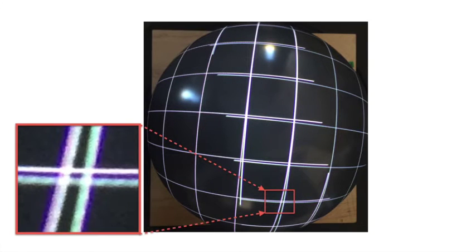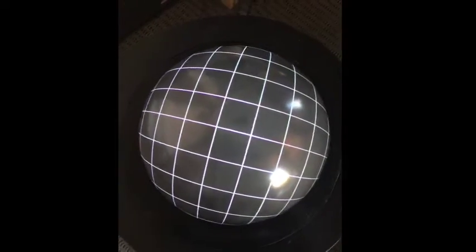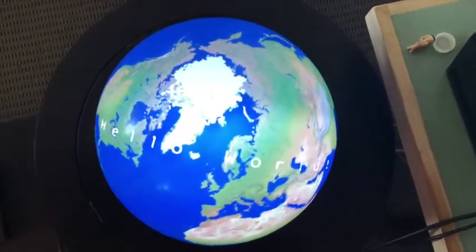Additionally, we present a practical evaluation method that measures on-surface error of the calibration result. We show our automatic approach can achieve an on-surface error less than 1 mm on a spherical screen with a diameter of 13 cm.